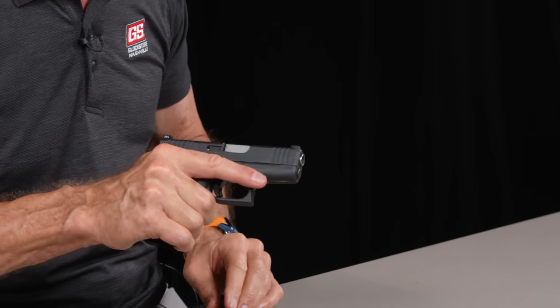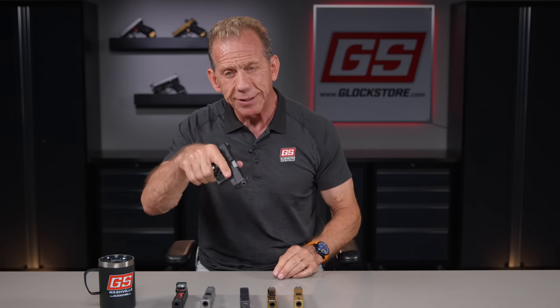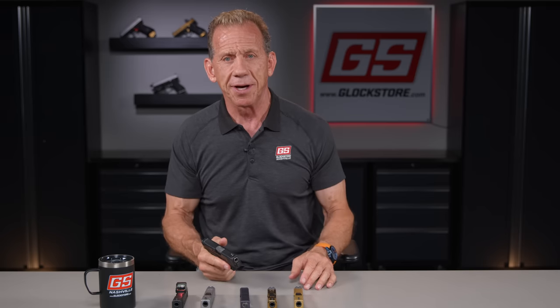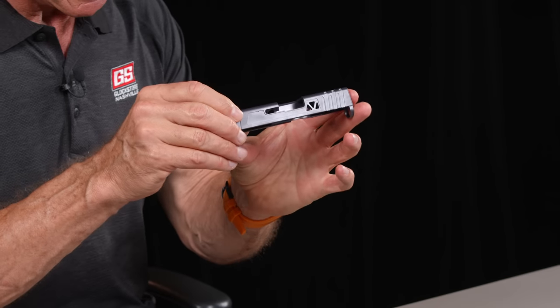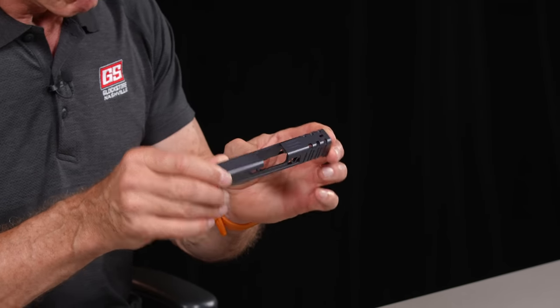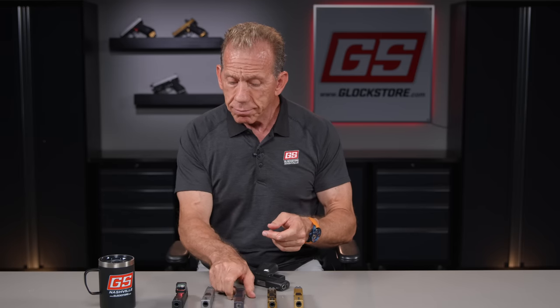That 43X came out and everybody's loving it. They're carrying it as a concealed carry gun because it's so slim and so easy. You can put it on and actually forget that you have it on — I've done that several times, walked into the bank. The pyramid cut slide we're offering lightens the slide and the overall gun by about 20%, so it's a little easier and lighter to carry. When you carry a gun all day long, you start to notice it. The lighter it can be, the better.